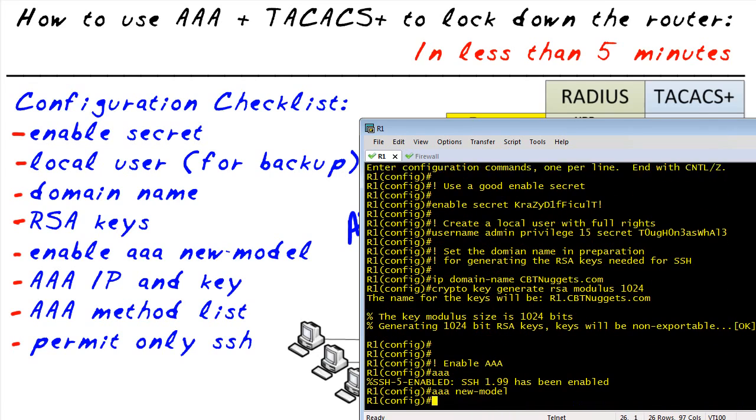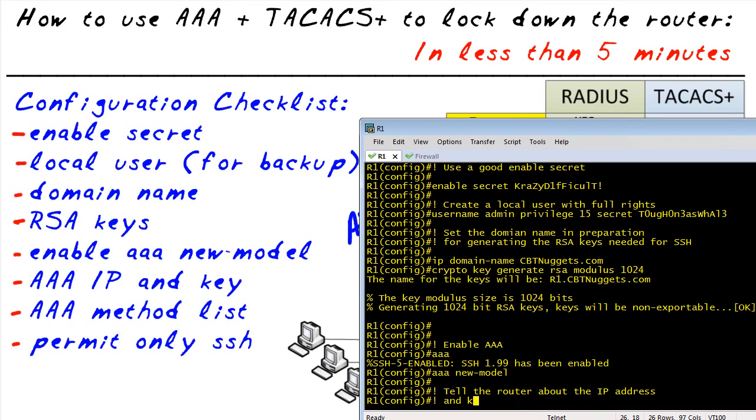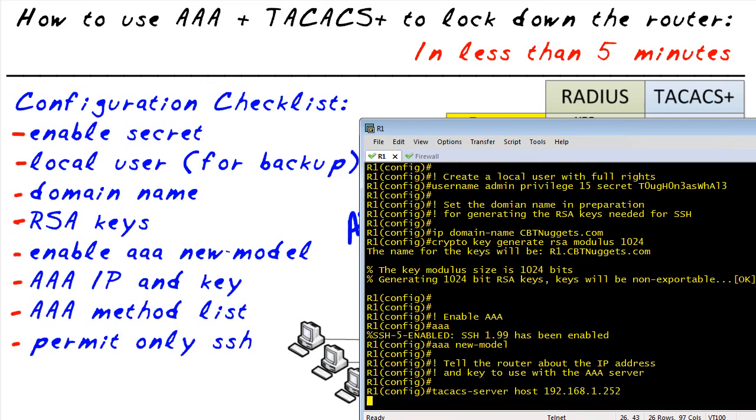Once that's in place, we'll then enable AAA, and with AAA enabled, we're then going to specify which AAA server to use. We're going to say: please use this server using TACACS and here's the key to use with that server. Now we have AAA in place and we've identified a AAA server.